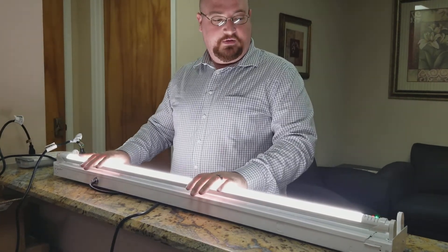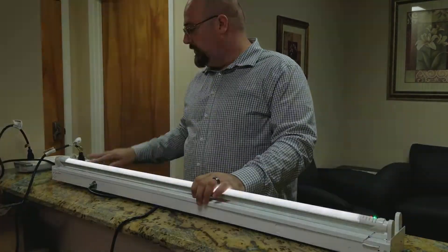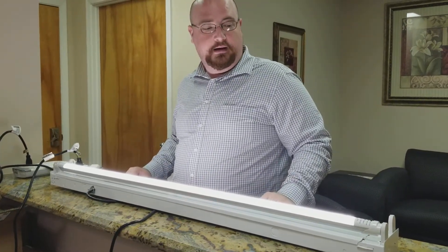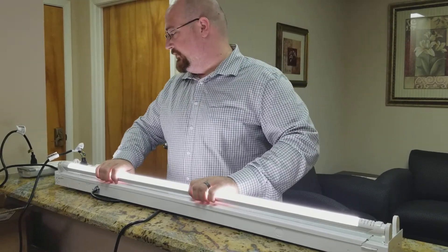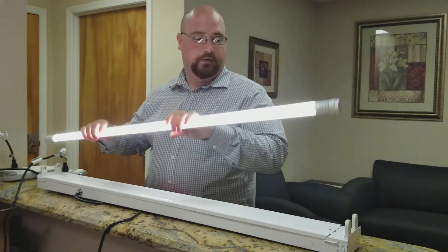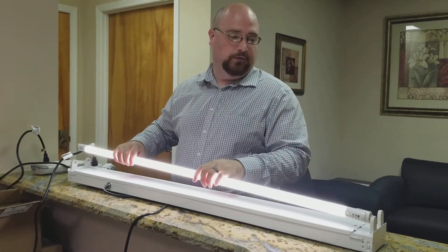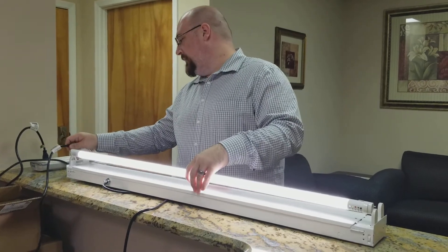This does function as a regular tube when power is on. There's no trickery involved — it is powering on its own. There is no power source to this; it's got its own built-in NiCad battery with a 90-minute battery backup.